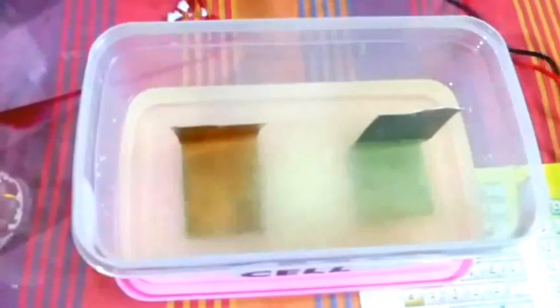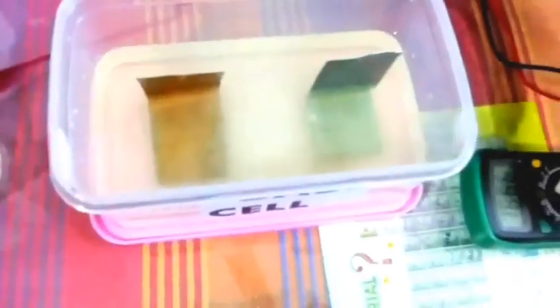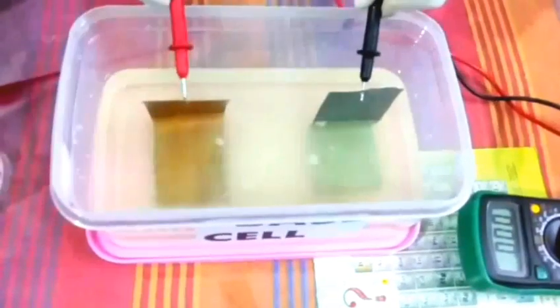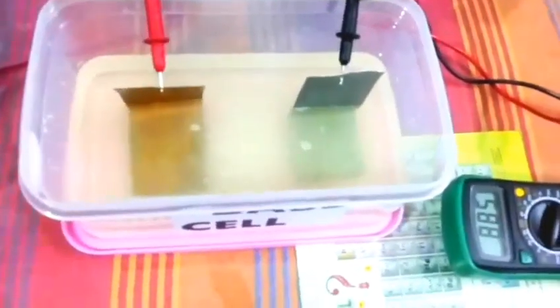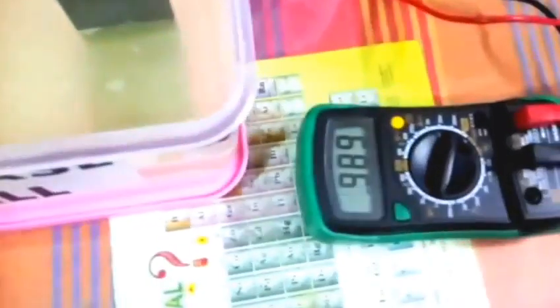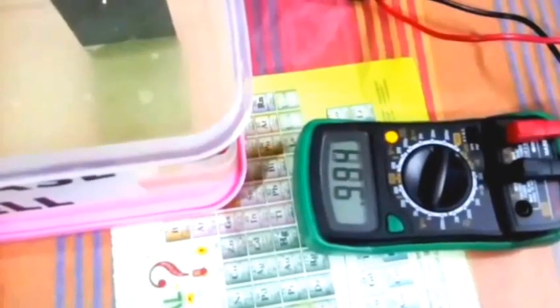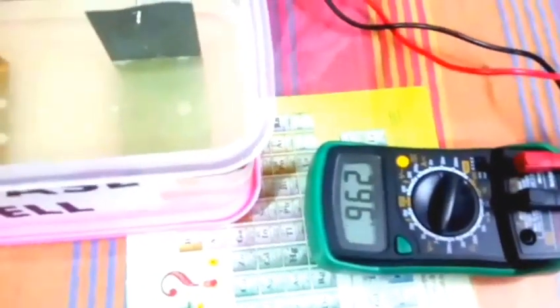After a little time, the voltage will start to register. Let's see how it will be. As you can see, the voltage reading is like this. You can see that the reaction with base compared to sulfuric acid was very good.